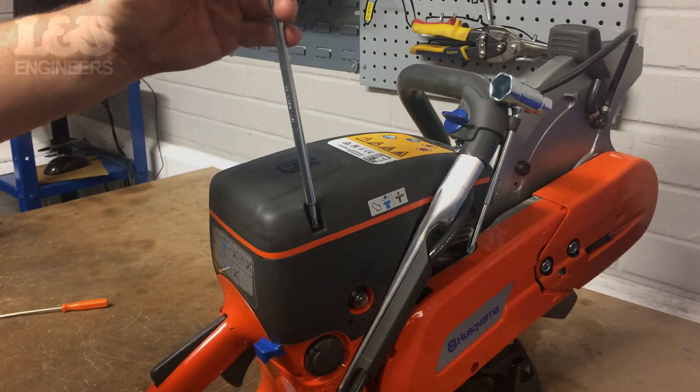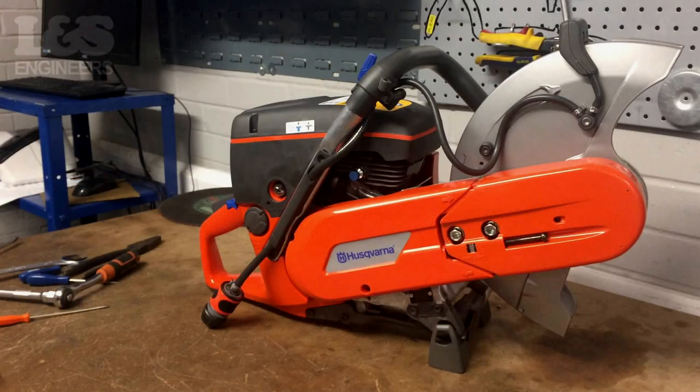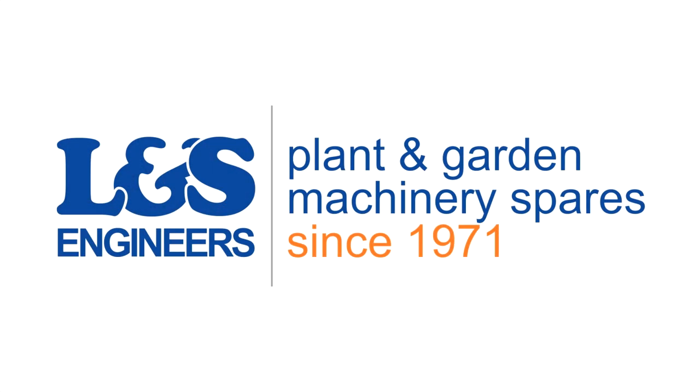That's how you change the air filter on a K770. All the parts and tools needed for this task are listed in the description below. Please like, share and subscribe if you found this video helpful.